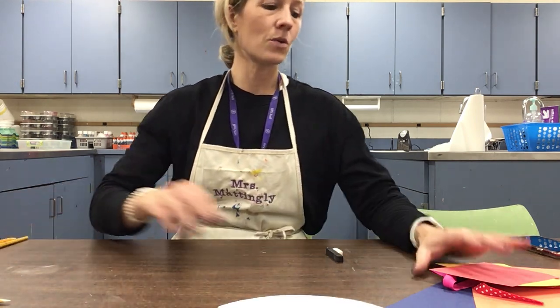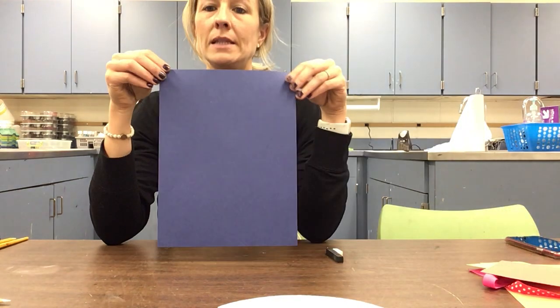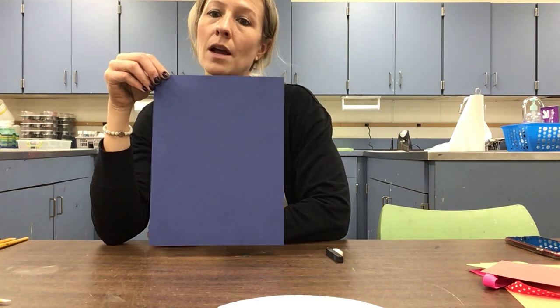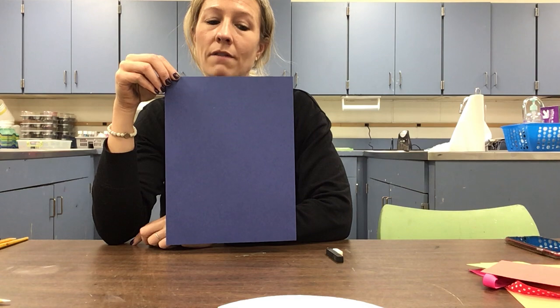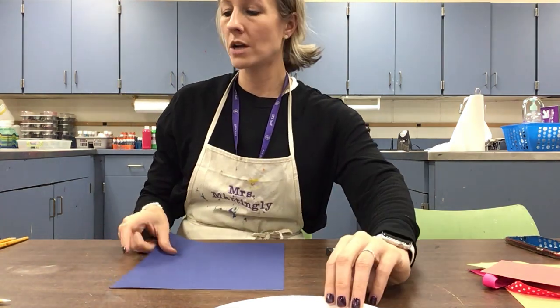You should have all the supplies because I made a list and sent them out, so grab those if you haven't already, then pause and come back when you're ready to go with me. You are going to want to take a blue piece of paper. If you do not have blue, use a different color — you could use green, whatever color you have at home. Just try to find a colored piece of paper.